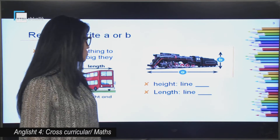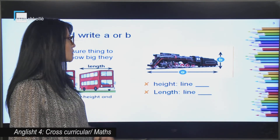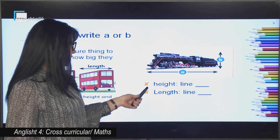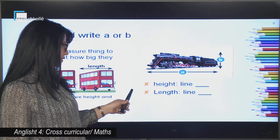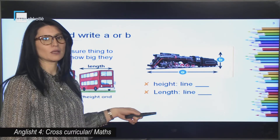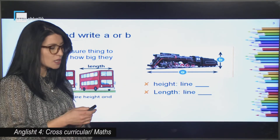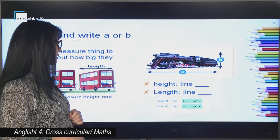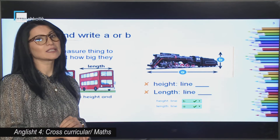Have a look at this long train. This is a short exercise for you. You have got line A and line B. You are going to find out which letter shows height and which letter shows length. And we have height — line B, and length — it's line A.